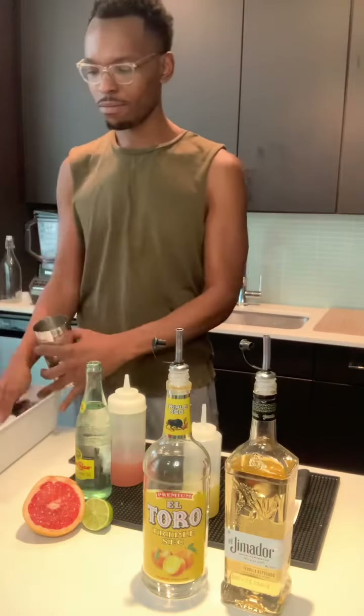We're going to fill this bad boy on up with some ice, and then you already know what we're going to do next — shake, shake, shake! Let's get it shaking, baby.